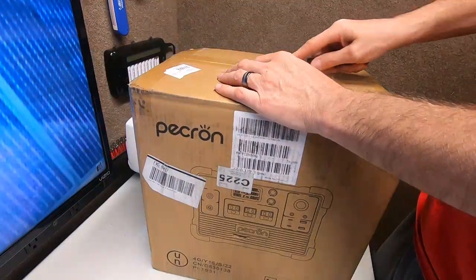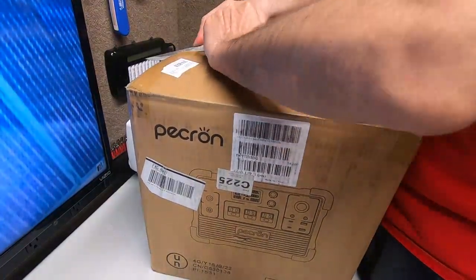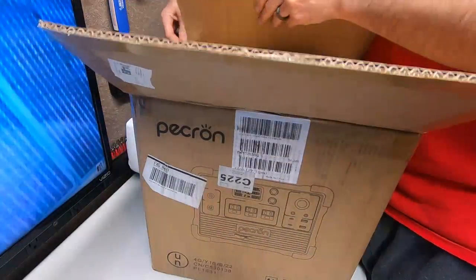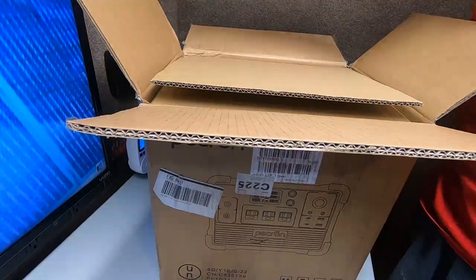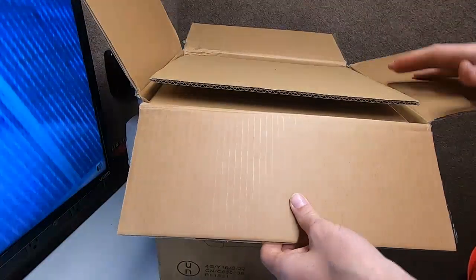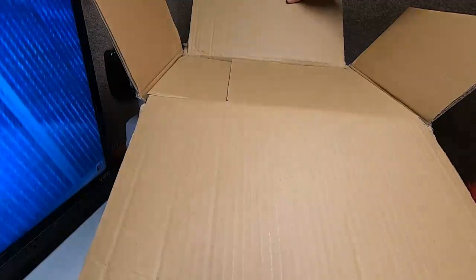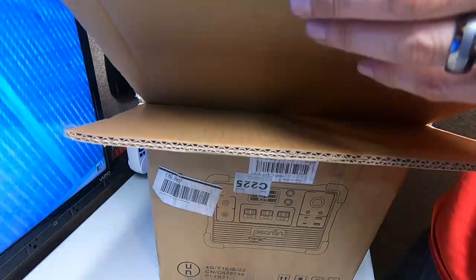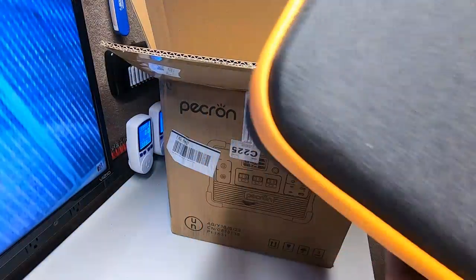It's a bunch of numbers from Peckron. Are you still happy with the E2000 LFP? Yeah, that's a good one. The one thing I really enjoy with Peckron, other than the customer service — that was pretty good. Look at this, it's a box inside a box inside a box. They really package stuff well. We have another carrying case — that's our number four carrying case. Oh man, it's heavy!